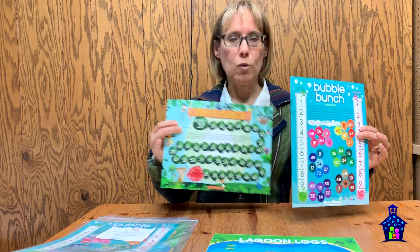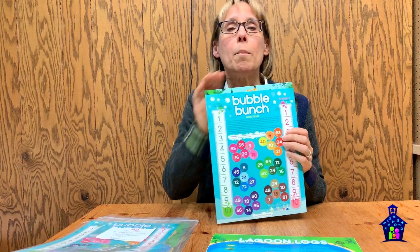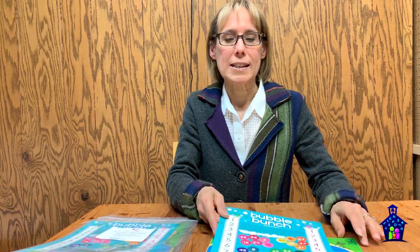At the advanced level, we've got Bubble Bunch and Rainforest Remainders. Here they're going to be working on factors, multiplication, and division with remainders. So you can see there's a lot of really great skills practice that students are going to be getting through playing these games.